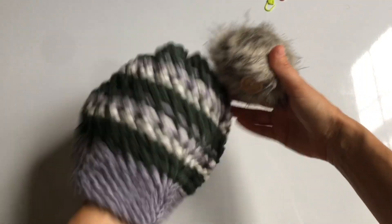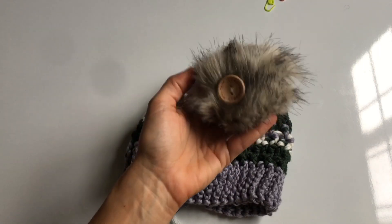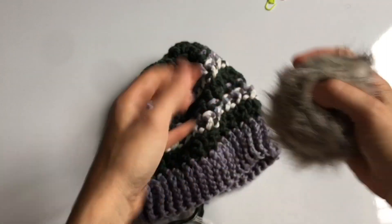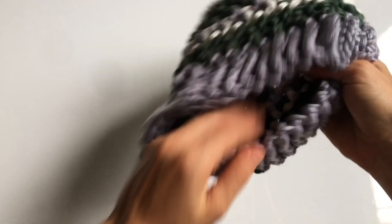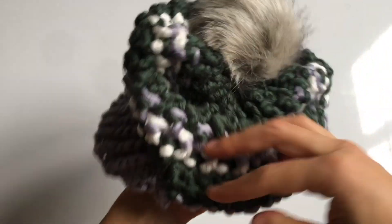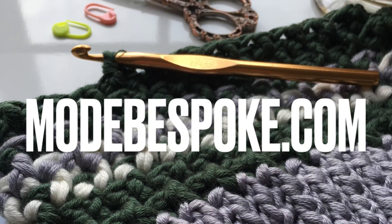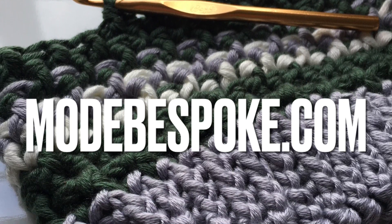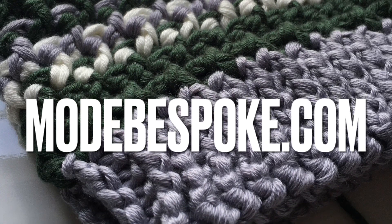Pom-poms are totally optional. You can make your own — I have a faux fur pom-poms tutorial linked in the description. I added a button to mine to make them detachable. You can also buy them at the shop, and the kit comes with one. The PDF pattern for this project is available on the website, and the kit will make three hats. I also have crocheted items available if you'd like to buy the hat in different colors. Thank you so much for watching and I'll see you in the next video.